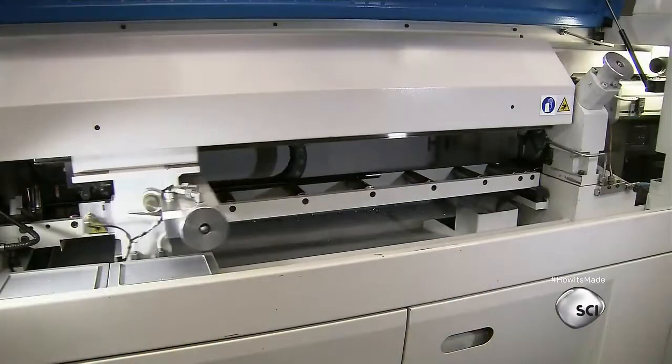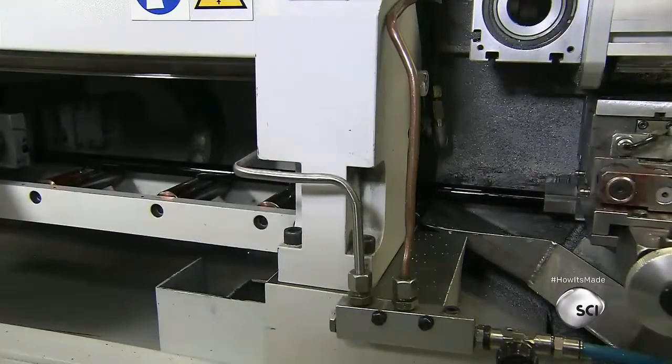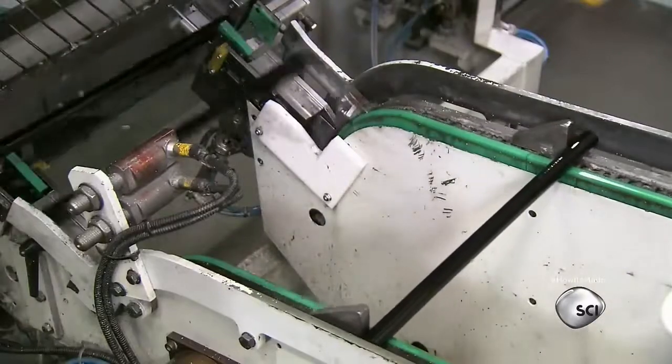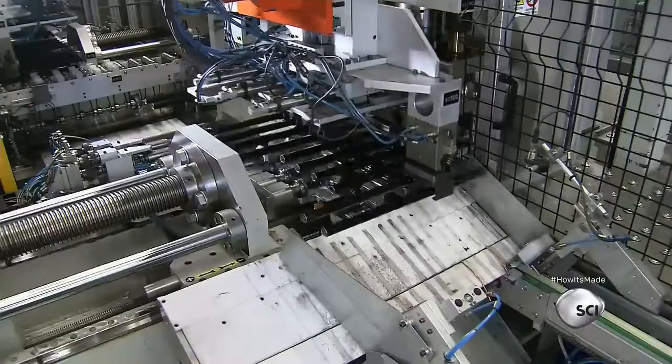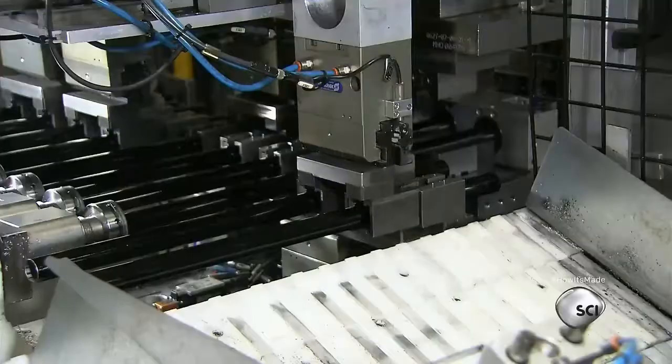Contemporary tripods are made from aluminum tubes that have four different diameters. The tubes are electro-welded and anodized for precision, hardness, and durability. A machine cuts the tubes to the required lengths. A press expands one end of the D-shaped tubes to keep the smaller diameters in place.